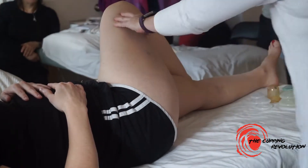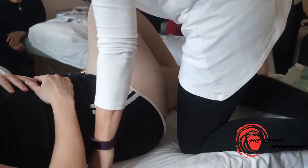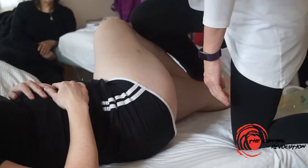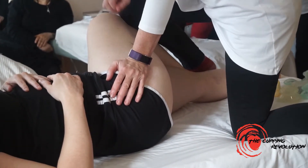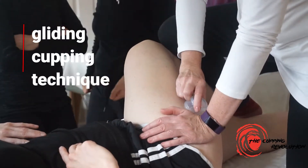I have a tendency to get right up on the table and use my knee, and then I can stretch this out. When I'm working on the IT band, I'd be here.